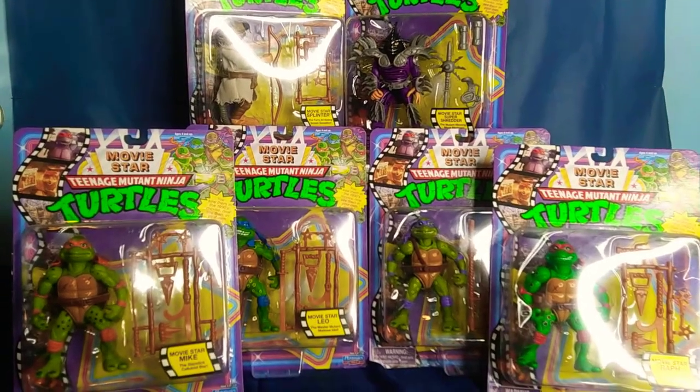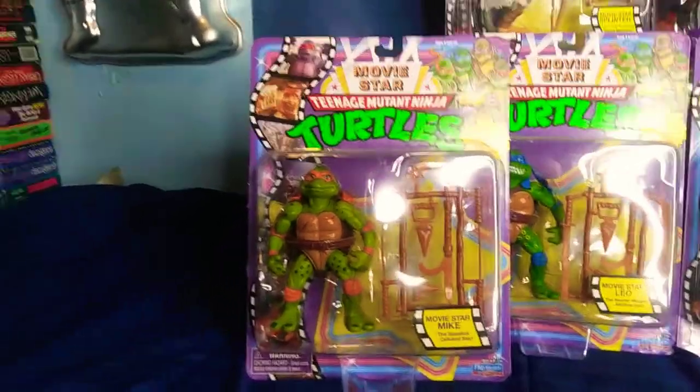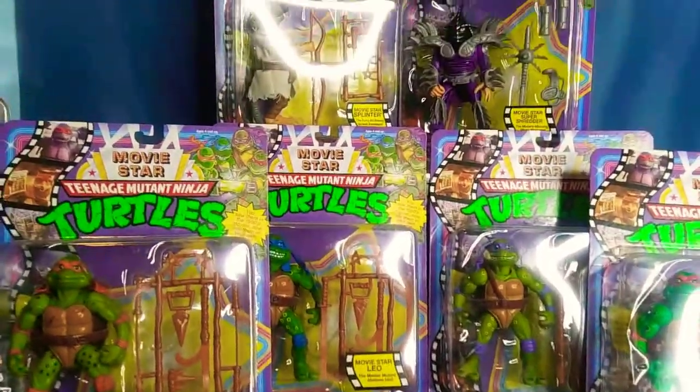Hello and welcome back to Vintage Treasures. Today I'll be doing a semi-thorough overview of the Target-exclusive Teenage Mutant Ninja Turtle movie star reproductions.